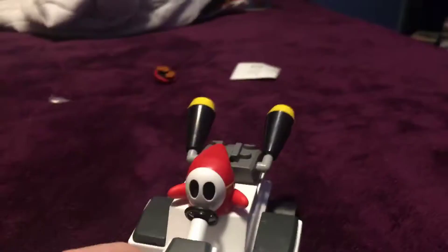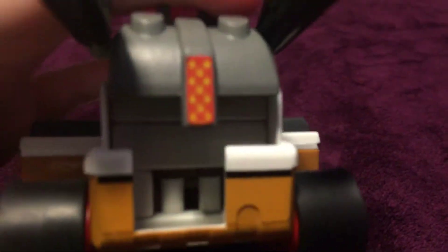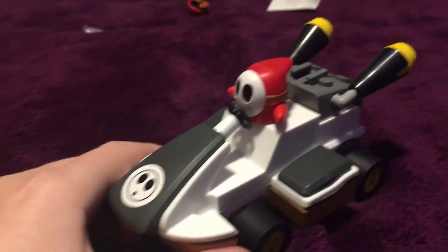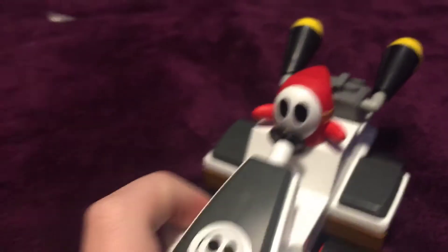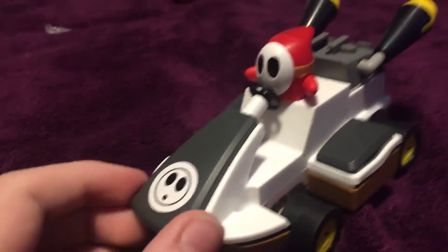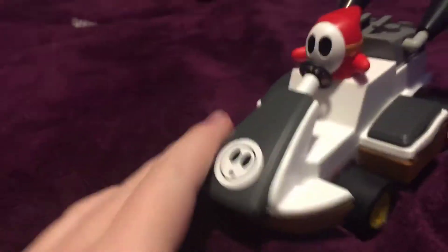So you're supposed to apply two stickers — this one on the front and this red one on the back. That's not bad; I've seen a lot worse, like something asking you to apply a sticker on the figure. Well, that's not Lego, but anyways.